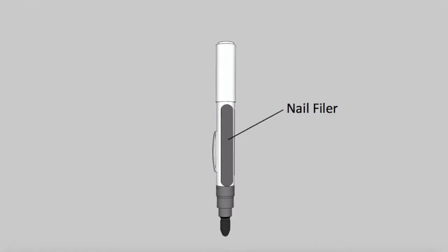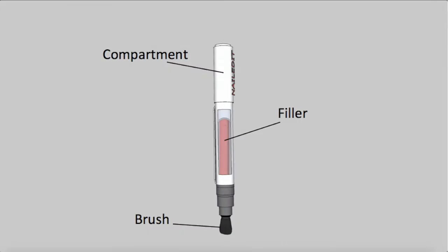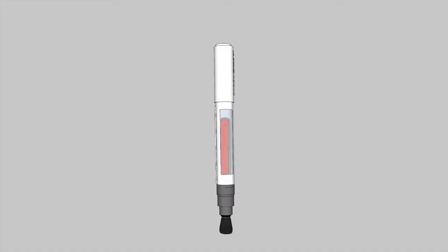The Nailed It pen includes a nail file to prime your nails before painting and is able to hold up to two color capsules at once. Both color capsules are reusable with their own brushes.